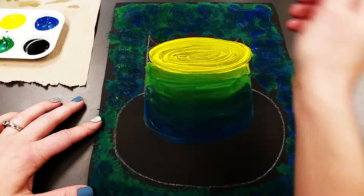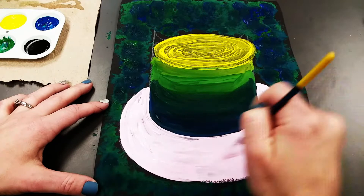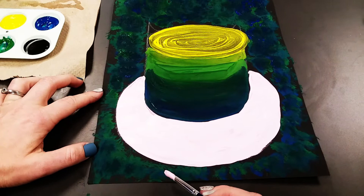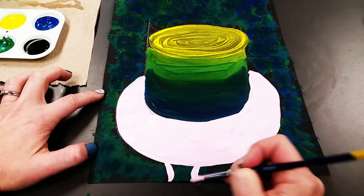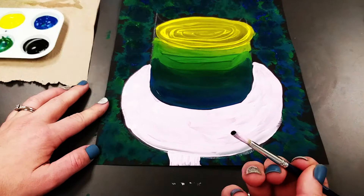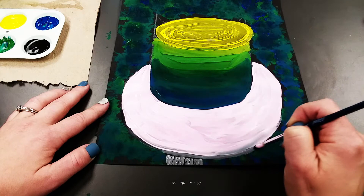Now we're ready for the table. Wash and dry your paint brush, get some pink, and paint around the jar and inside the circle that we drew. Then paint a little bit of the bottom of the table, centered slightly to the left — just two little curved lines going down to the edge of the paper, and fill that in. To separate the table from the stand, get the teeniest bit of black and put little tiny lines on the bottom, then drag it across to blend with the edge of the table.